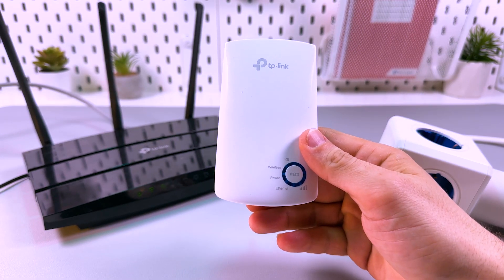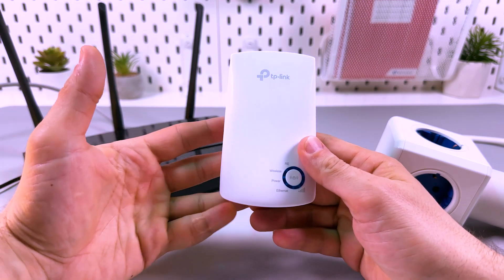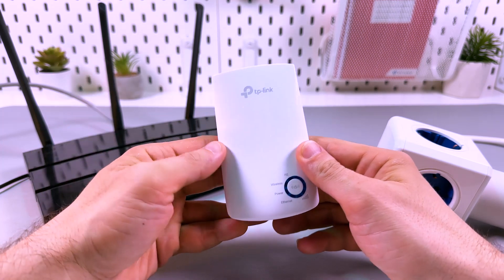Let's connect the TP-Link Wi-Fi range extender via WPS. This model is called TL-WA850RE, and honestly, pronouncing it is harder than setting it up using WPS.